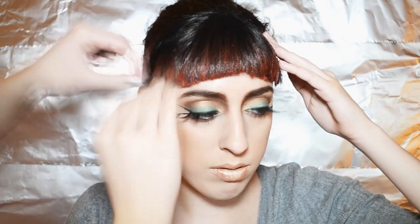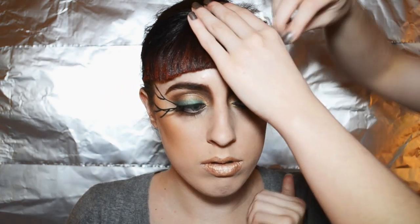These are just clip-on bangs that you can buy on the internet. I spray painted the front of them with red hair spray, and then you're finished.